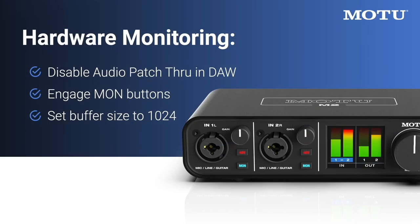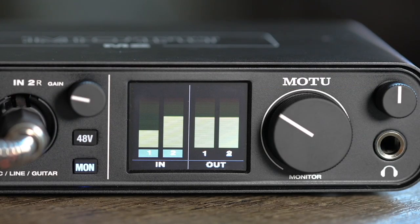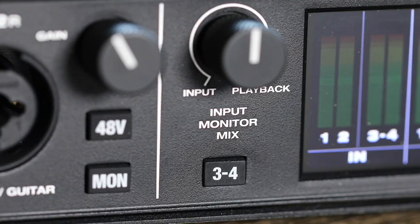Low buffer sizes may cause your DAW software to feel sluggish, so use the highest setting you are comfortable with while playing through live effects. If software monitoring proves to be too problematic for your system, you can always use the monitor buttons on your M-Series interface instead, as discussed earlier.